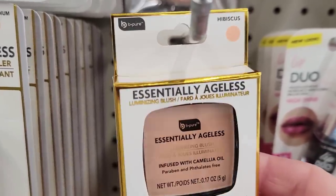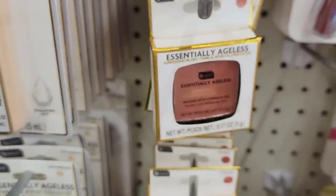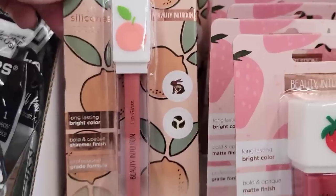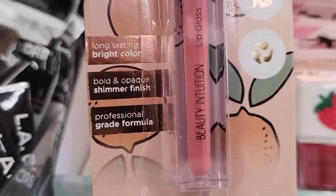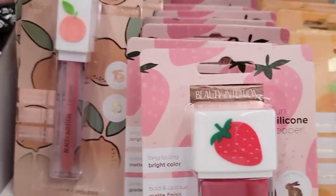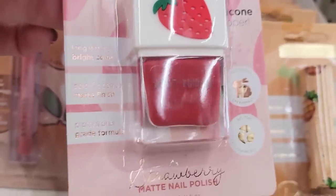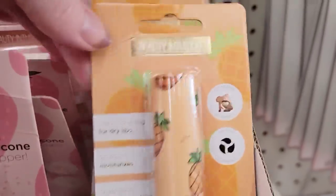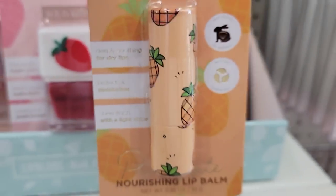Here's some Ageless Luminizing Blush by Be Pure — they had two different colors. Pretty heavy packaging too. Here we have some Sweet Peach Shimmer Lip Gloss, 0.7 ounce, long-lasting, bright color, and it has a silicone top. They also have the Strawberry Matte Nail Polish with a silicone topper as well. And then we have the Deeply Soothing Pineapple Lip Balm, 0.35 ounce, for dry lips.